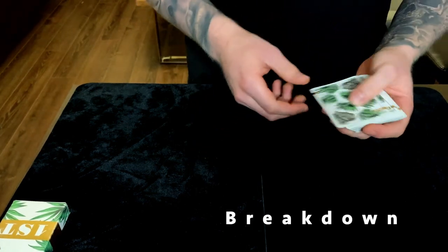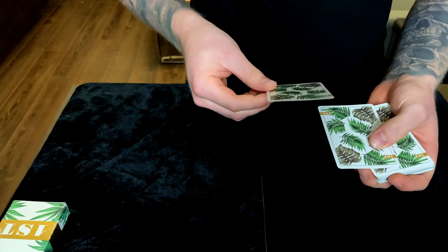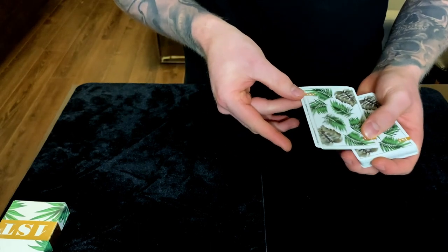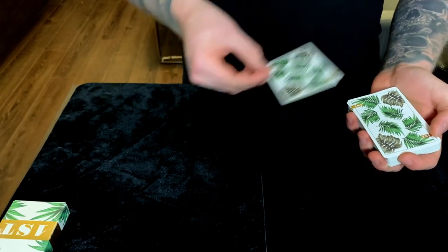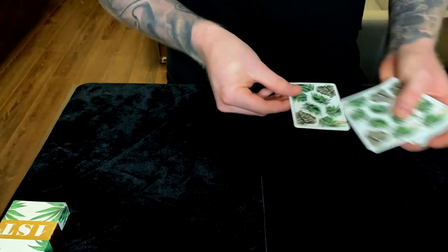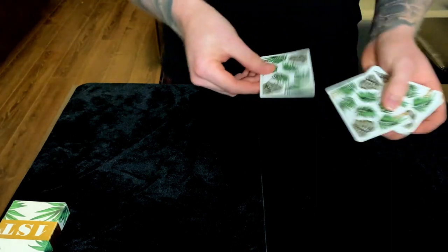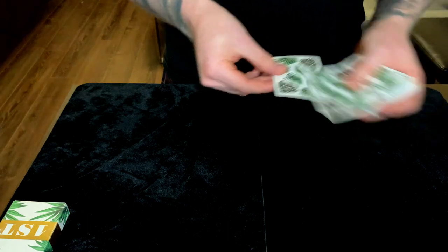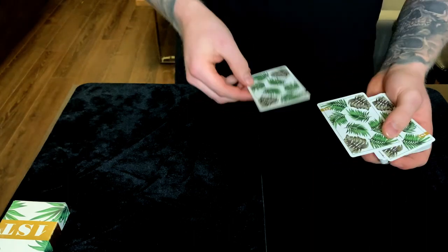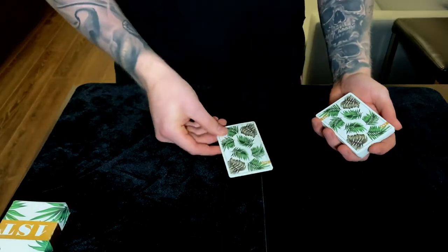Alright, it's time to break down the top change. It's really easy mechanics-wise but hard to make invisible. All that's happening is you're pushing over the thumb, putting the card in your hand under the thumb, taking the card underneath out with the fingers while pulling the top card on top of the thumb. If you do this you can start to not tell if I'm switching the card or not — that's when you know you're getting good at the top change. This is a good practice exercise.